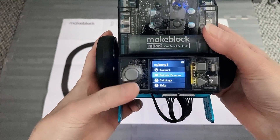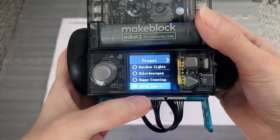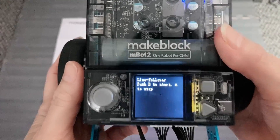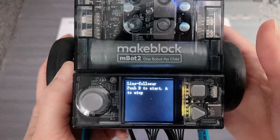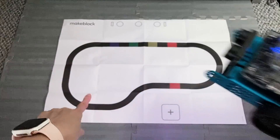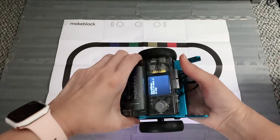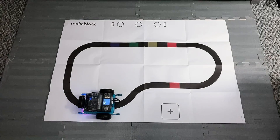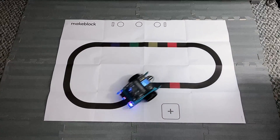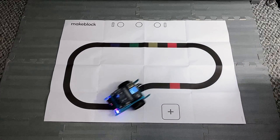First, select the switch program. Then we're going to see the list and try the M-Bot 2 Demo 1 preset program, which is the line follower. The instructions say push B to start and A to stop — the top button is A and the bottom is B. When we're ready, we're going to place the robot onto that black line there. Make sure it's on the line, and then push the B button when ready. It's following the line pretty well, and it's pretty fast too.